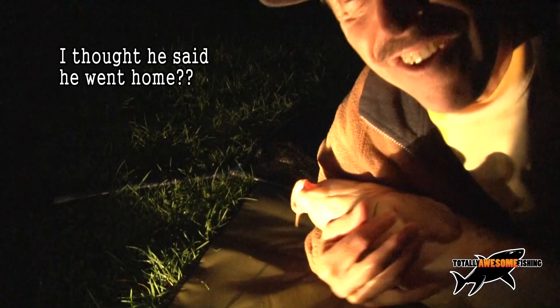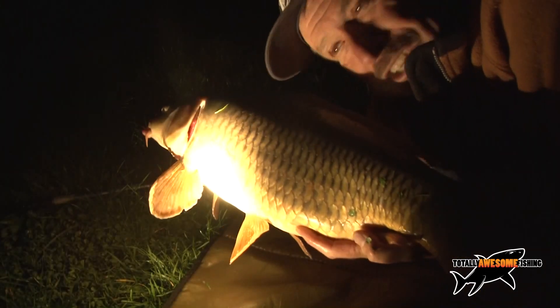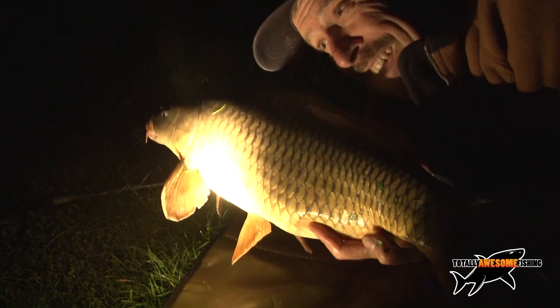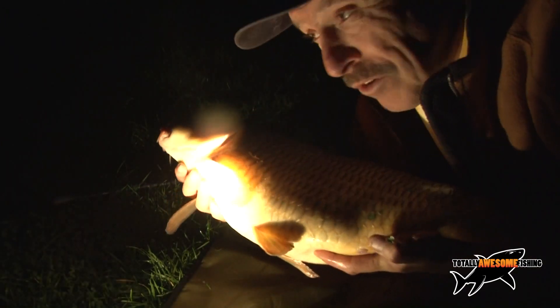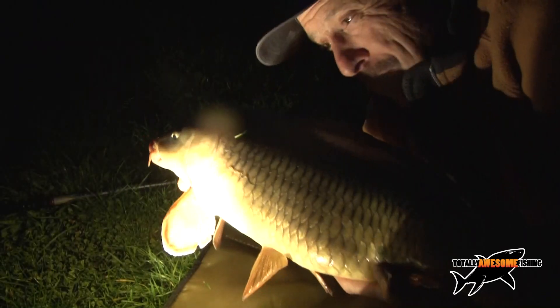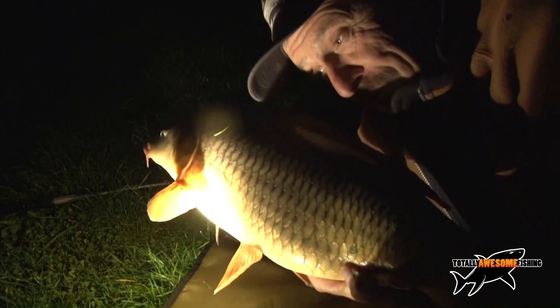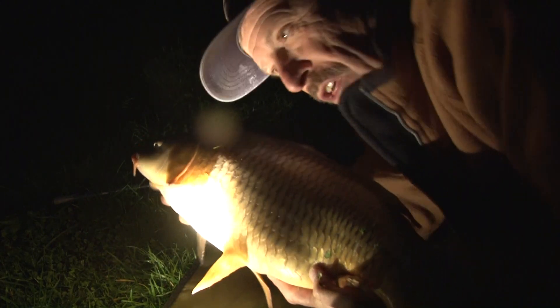One more cast guys, I couldn't resist. Ten pounds nine ounces - that's two doubles! And what was it on, you want to ask? It was on the dog! I've really got to go home now - that's a crackerjack fish. Two double-figure fish, eight carp total. Get some meat out there, it's well worth it.